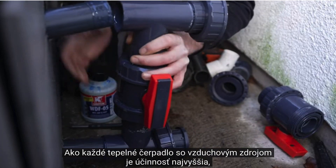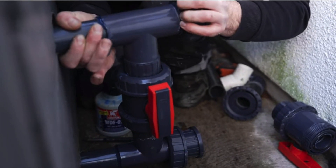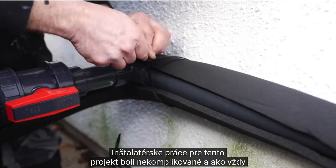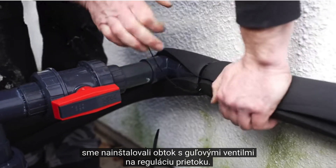Like every air source heat pump, the efficiency is at its highest when the ambient temperature outside is higher, and so in the summer months this unit will be performing at its best. The plumbing for this project was uncomplicated and, as always, we installed a bypass with ball valves to control the flow.